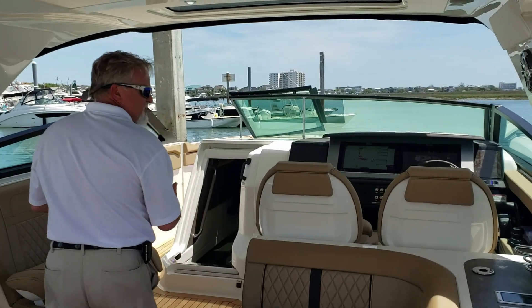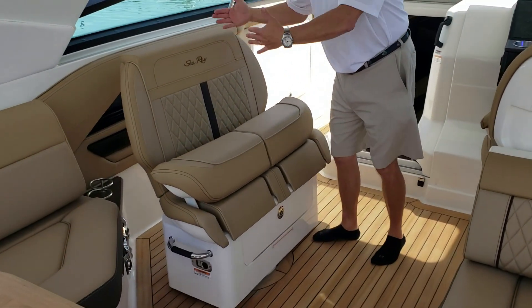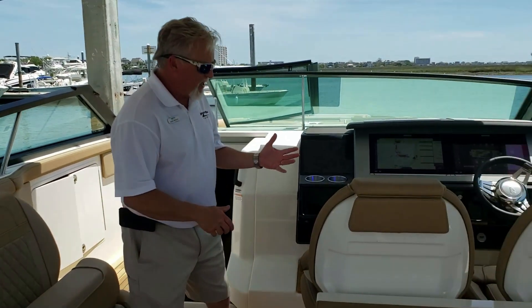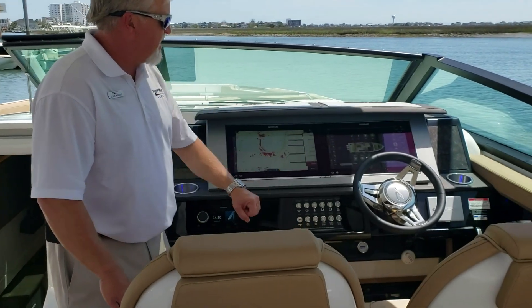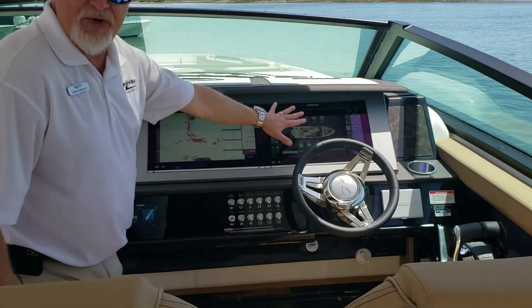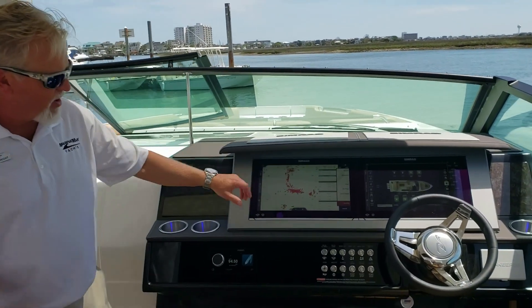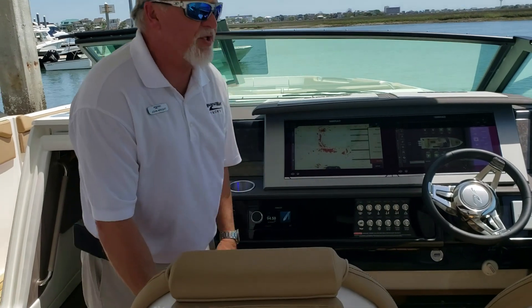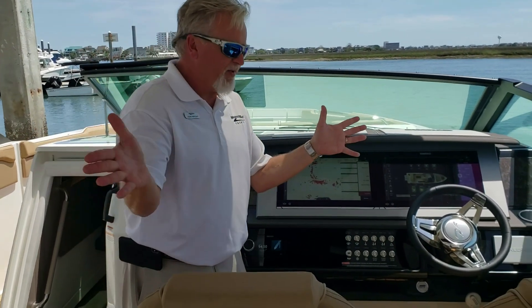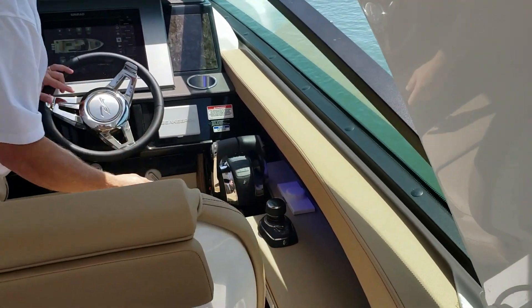As we step up towards the helm area, you've got a passenger seat that articulates over at the helm. You've got a dual helm seat. You have the Simrad display — it has all the boat controls, you can control all the functions of the boat from here. 4K radar. Then you have your push button switches for all your major functions. And with the triple 350 outboards, you have joystick piloting with Skyhook.